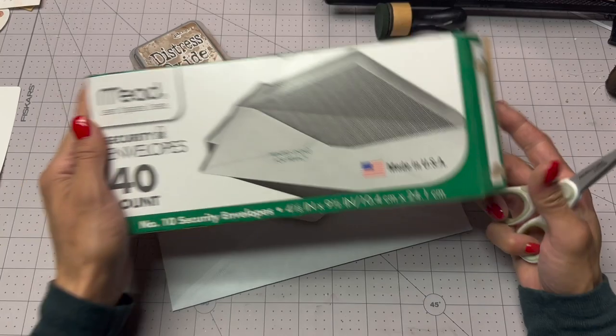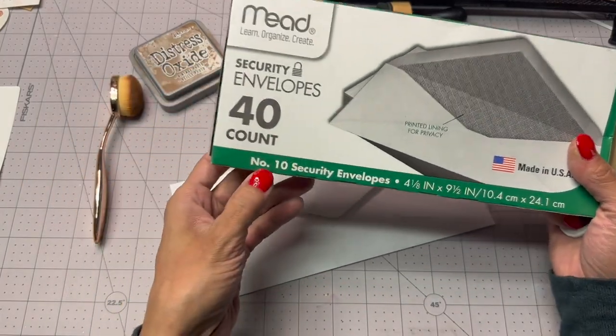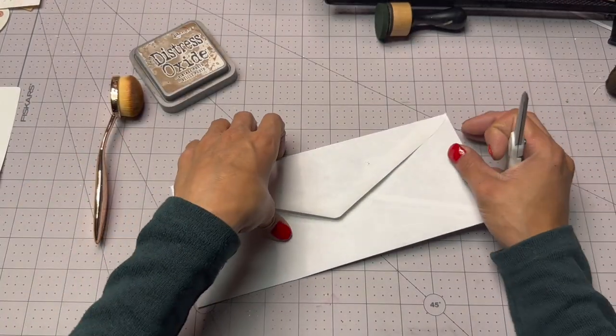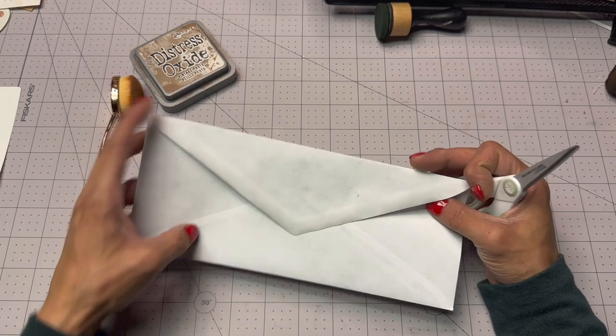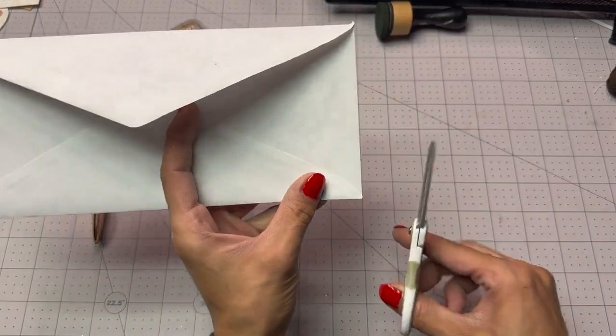I'm using these Mead regular number 10 envelopes. I found these at the Dollar Tree — I'm pretty sure I got them for a dollar, or I got them at an Office Depot for a dollar. Either way, I got them for a dollar. So I'm just gonna cut each fold on the side like this.